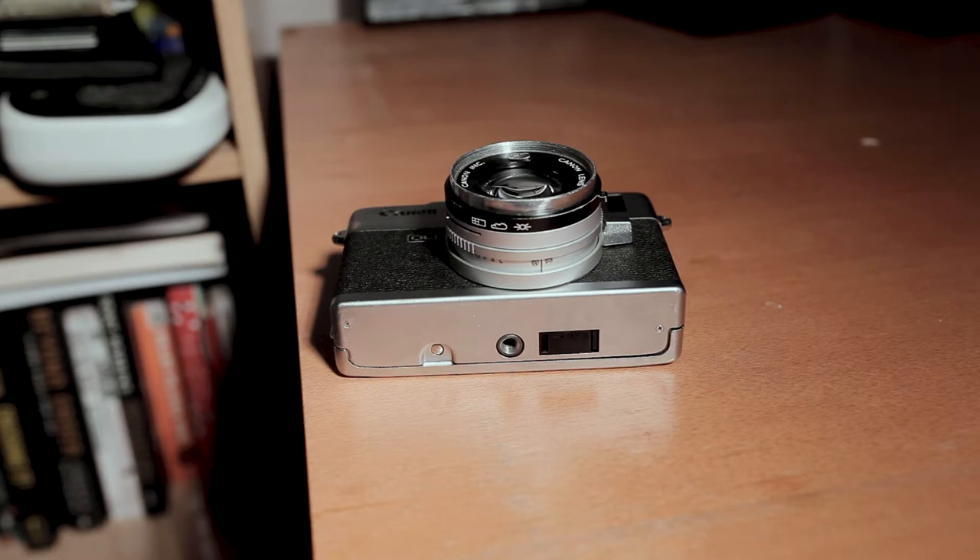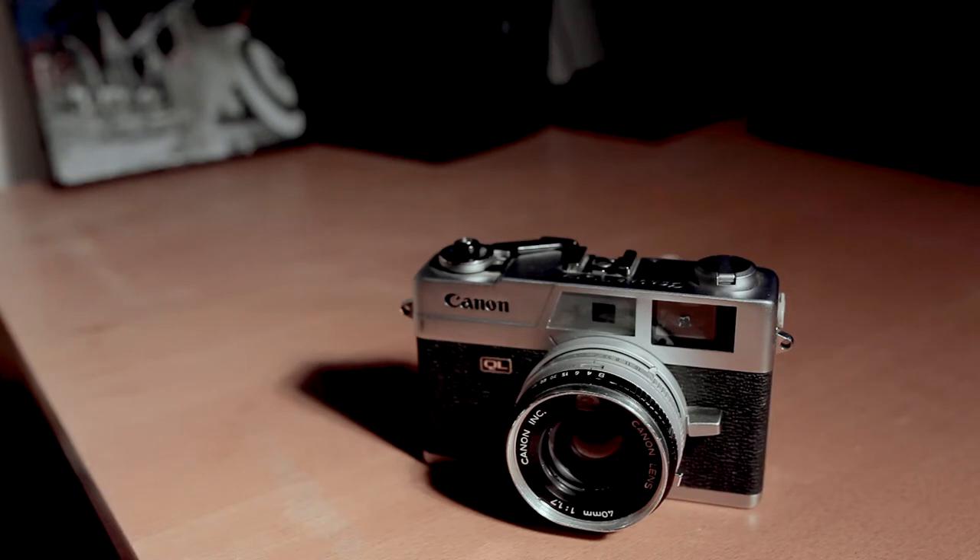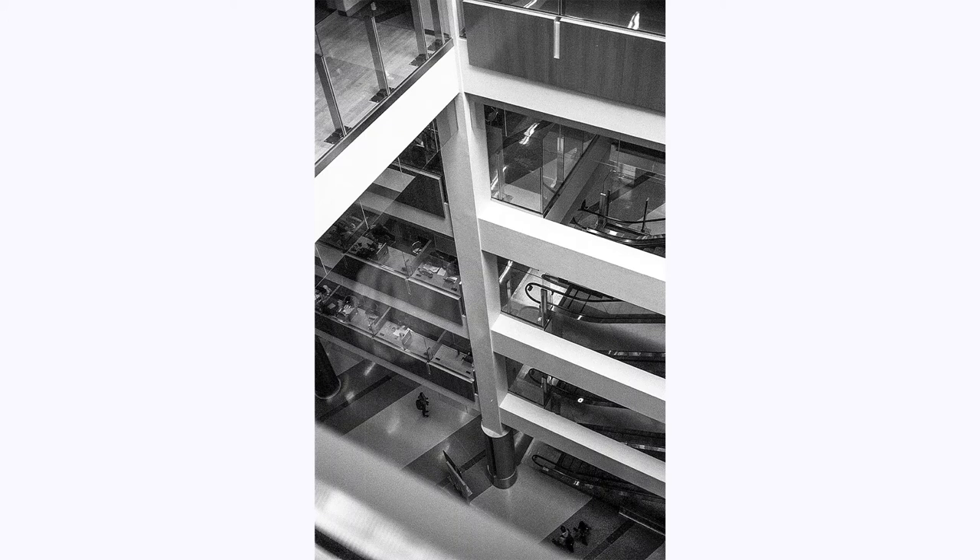Moving down to the bottom, there's really nothing special except a thread and a release to pop open the back. The Canon QL17 sports a 40mm f/1.7 lens, and I was really astonished by this — but there's clearly a trade-off: it's not removable, so what you get is what you get. Depending on who you are, you might see this as a challenge or a disadvantage. For me, I was just thinking 'one less thing to carry.' 40 millimeters doesn't feel any different than 35.